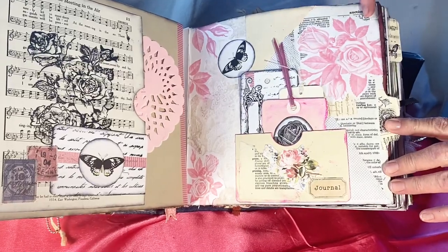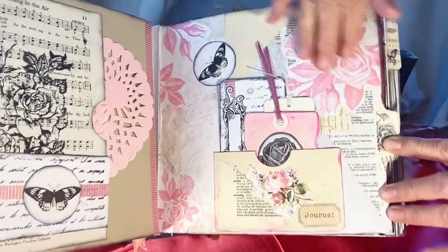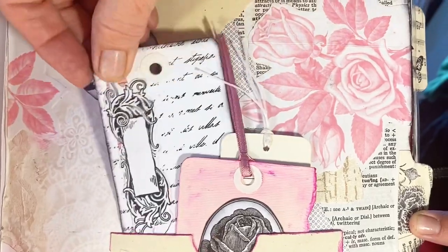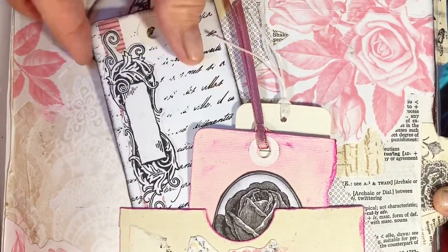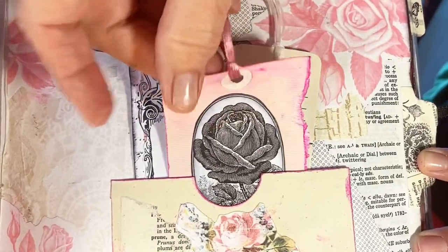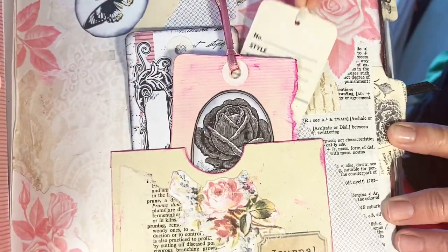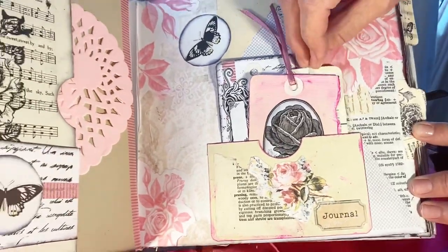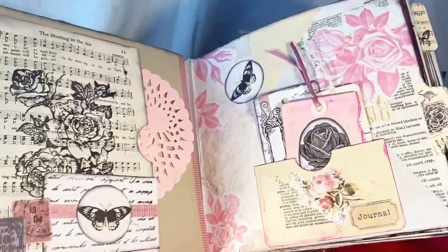Across the page we have dictionary paper, images from greeting cards, a rubber stamp, Tim Holtz roses, and a tag that was on a garment. There's a little pocket down here to hold them.